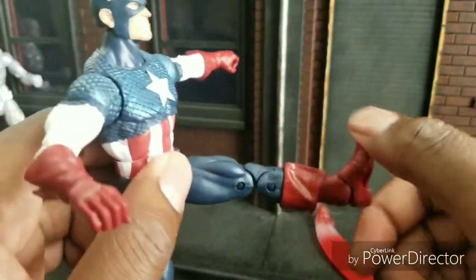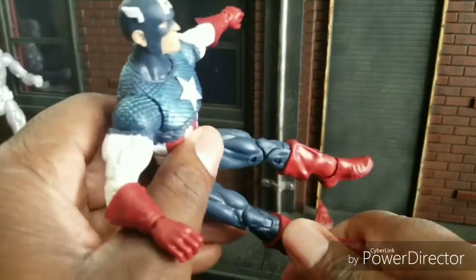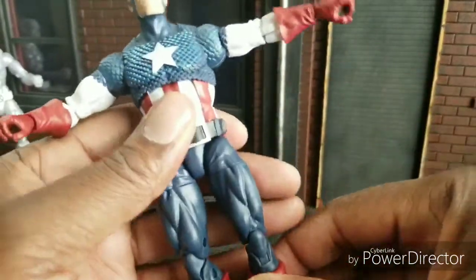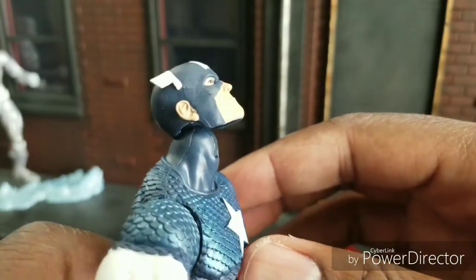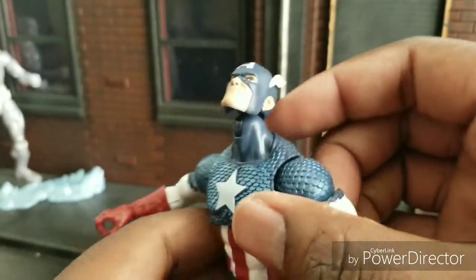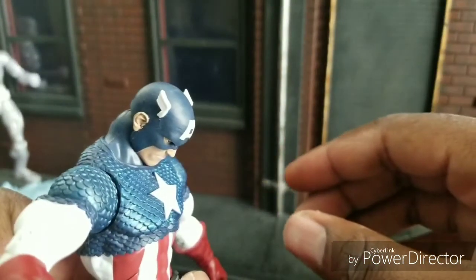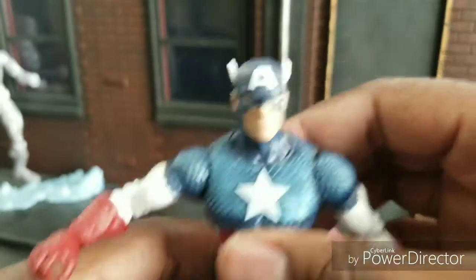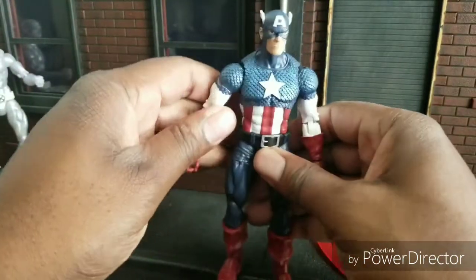He has pretty good articulation — pretty much the same as the previous Cap, so nothing groundbreaking. He can look up pretty well, although he does have a bit of lollipop syndrome, and he can look down very well. He's very photogenic. Now let's do some comparisons.